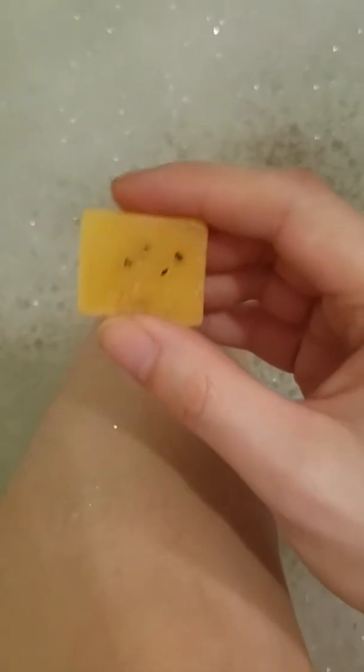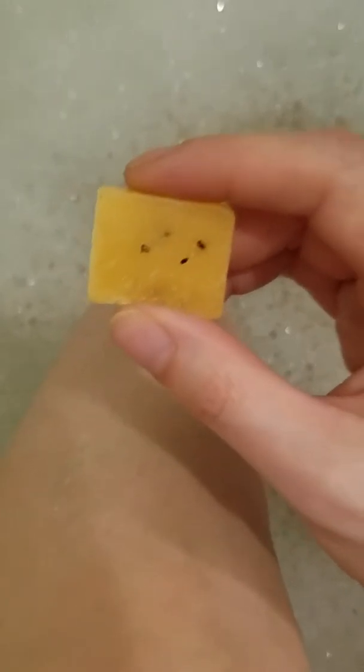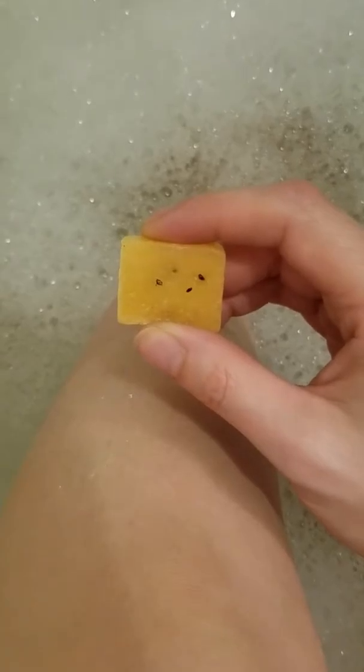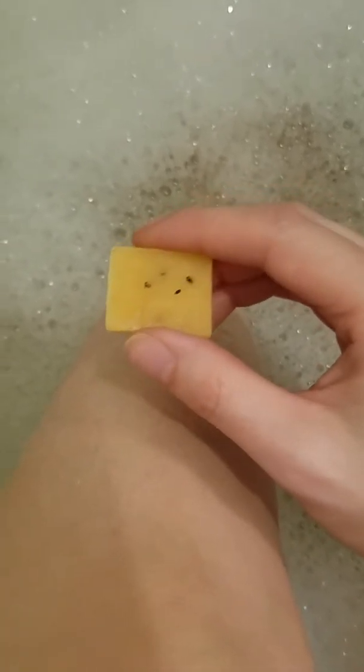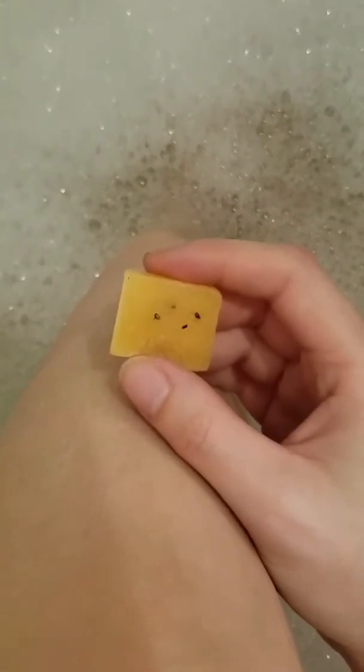I get out of the shower or the bathtub or whatever, and I put on a body butter, and that is the smoothest shave you will ever have. It is seriously awesome and I only actually have to shave probably twice a week using these Snarky Bars.